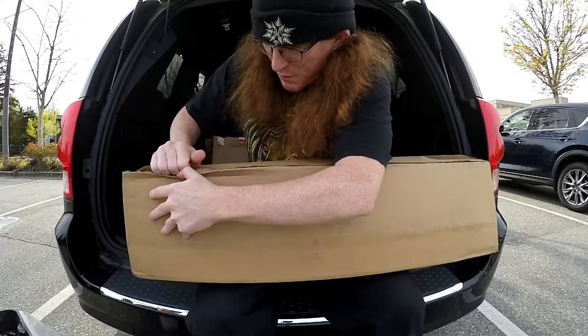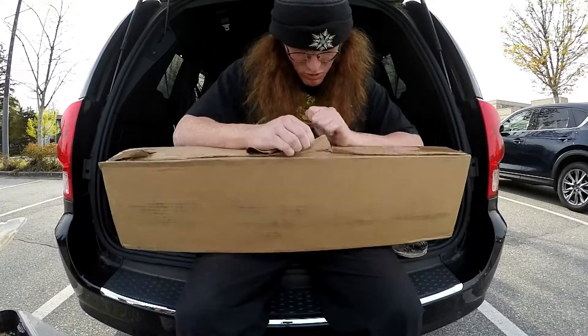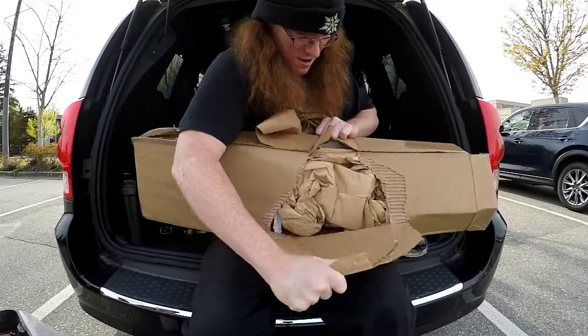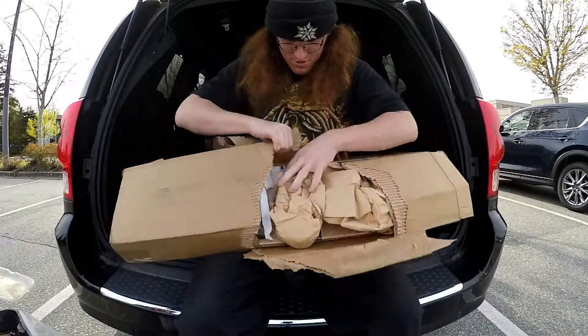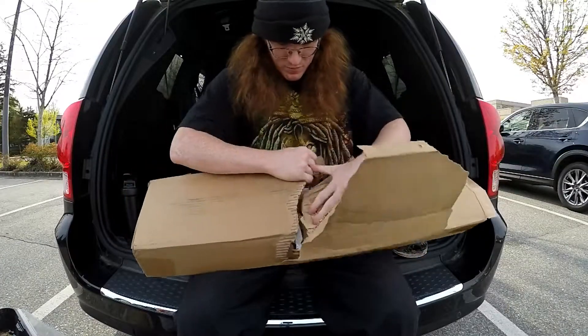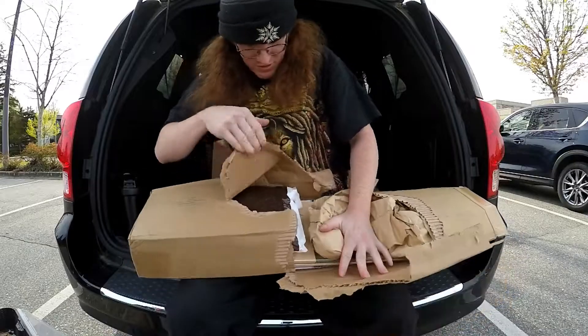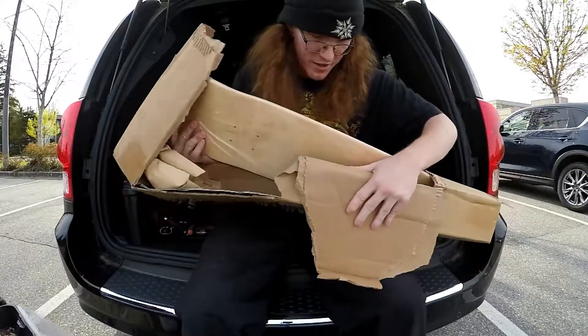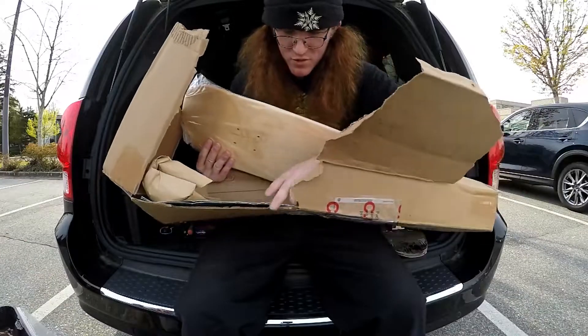Alright, let's open this bad boy up. Get inside. Oh, there's grip tape — I better be careful. Oh, sick. I got these two decks that I ordered, and some dressed-up grip tape. Let's take a look.